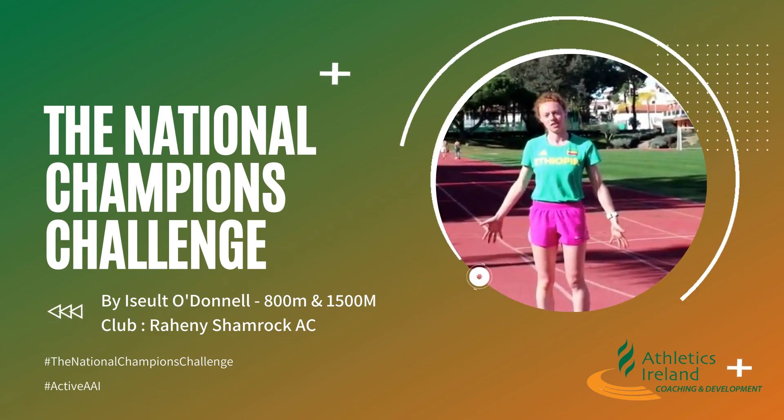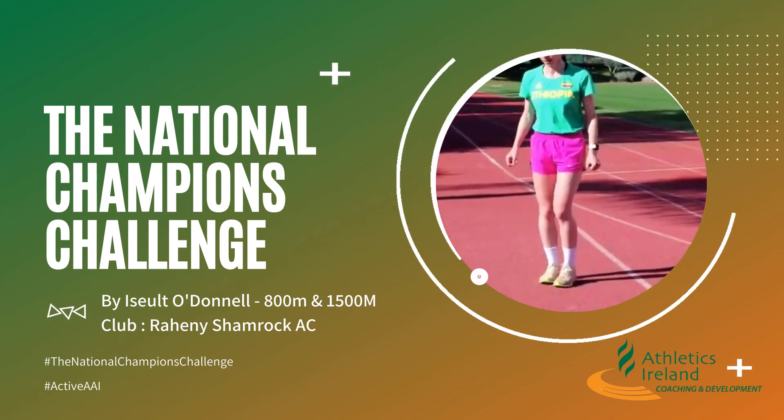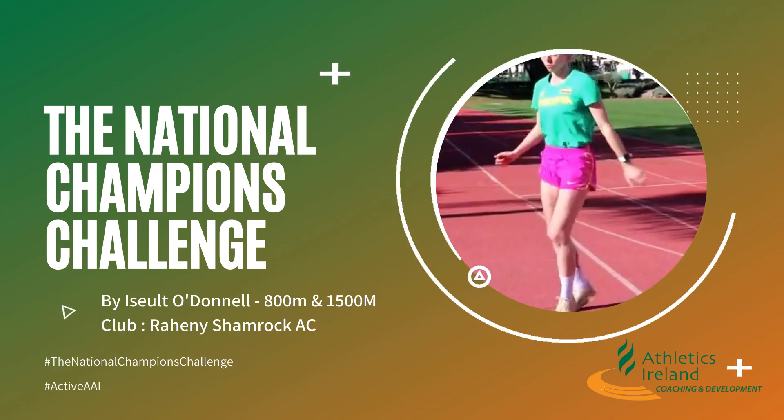When you want to challenge yourself a little bit more and go a little bit quicker, you can take out the middle step and it'll look like this. One, two. One, two. One, two.